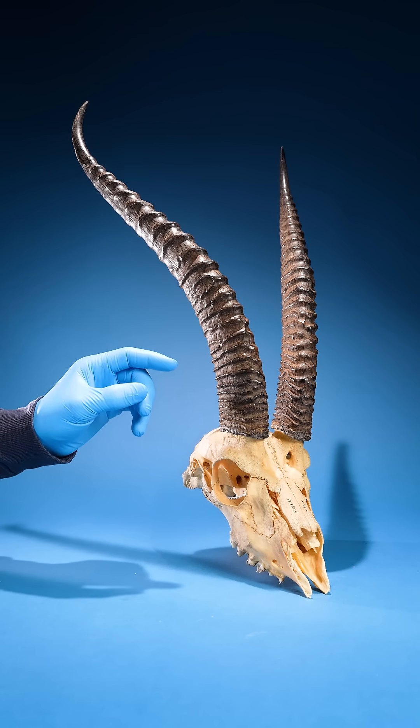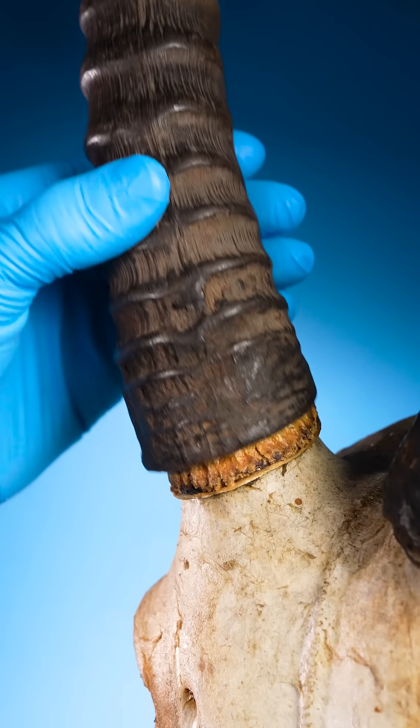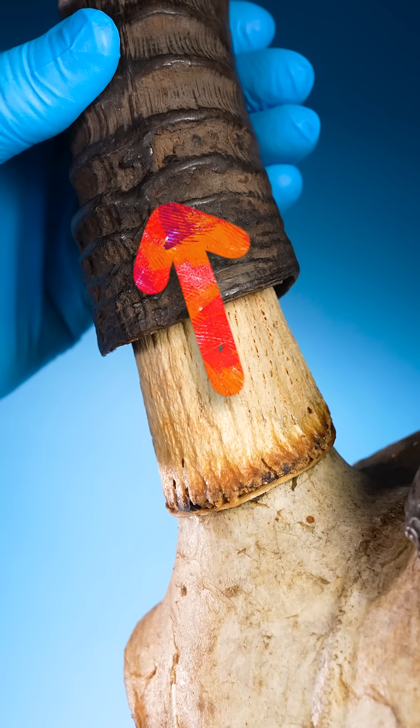If you tug on your antelope's horn, you'll notice something strange. Look closely — the skull is growing up into the horn.